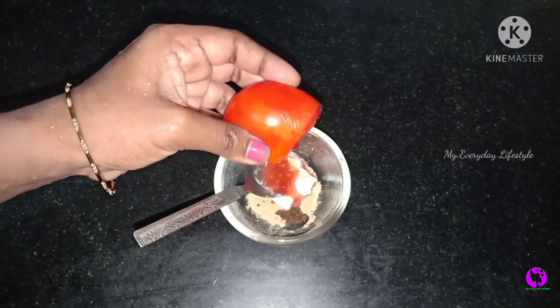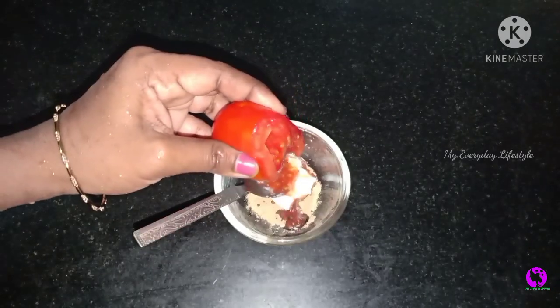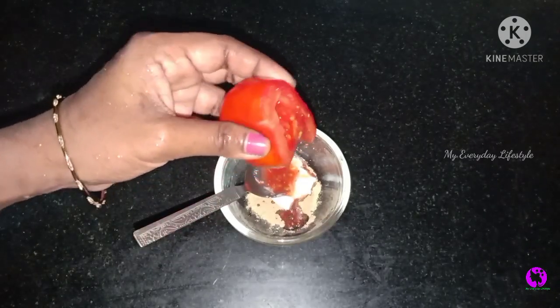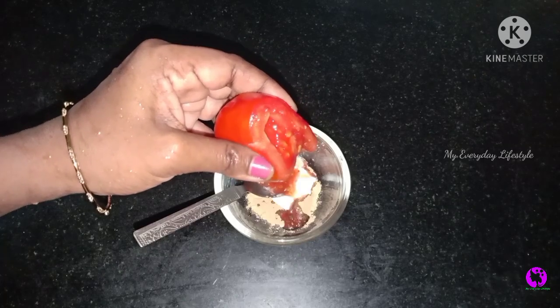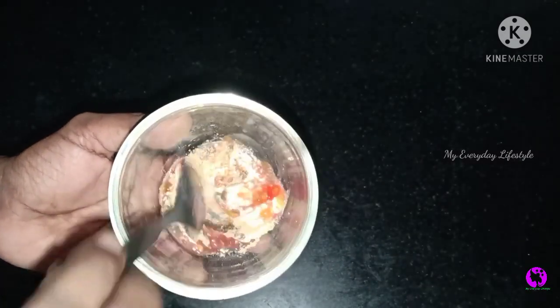If you have any pigmentation, you will use this pack regularly. We will add a little lemon juice in this case. If you add a lemon, you will add just a little lemon.